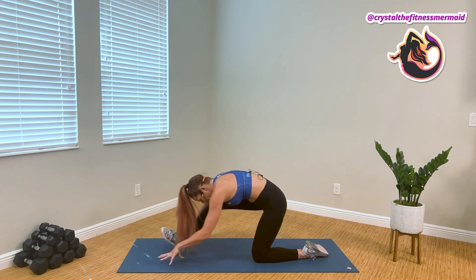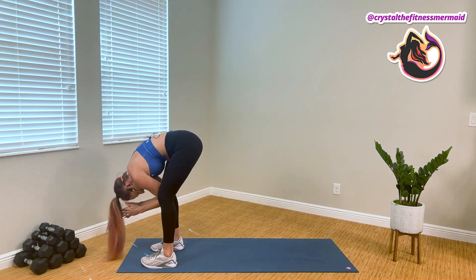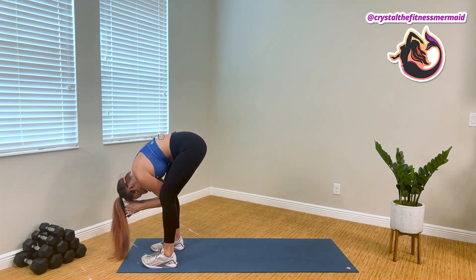Beautiful, guys. We're gonna step the back leg in, and bring the elbows inside of our knees, just surrendering to our lower back stretch.